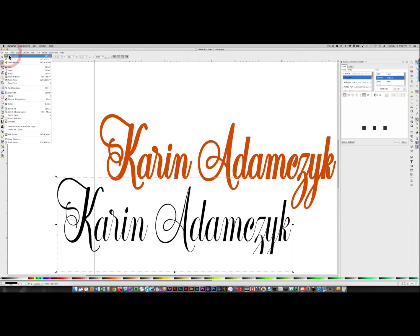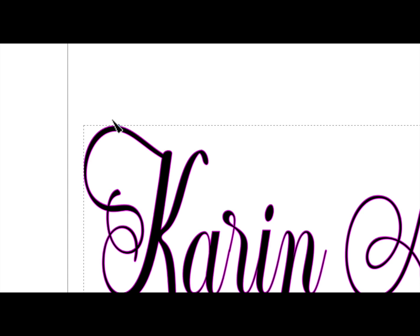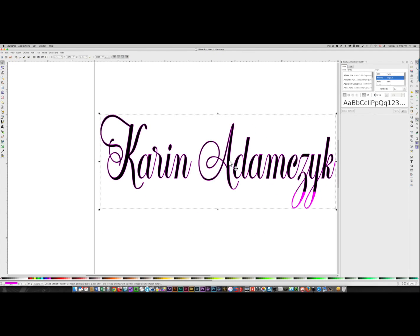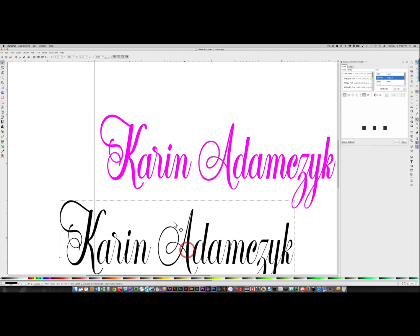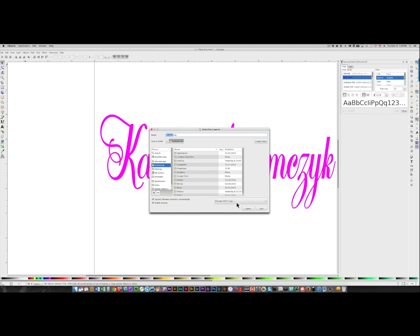If you wanted it to be less than that, I'm going to undo and undo the offset. I'll choose Path > Linked Offset again, change the color again so it's easier to see, and when I pull it out you can just pull it very slightly so there's just a little bit of an offset. Click the selection arrow, pull away the black part, and you'll see that's thickened it just a tiny little bit — it'll make it much easier to cut. Once you've done that you can keep both of these or just the thickened part. I'm going to delete the original and save this as an SVG file.